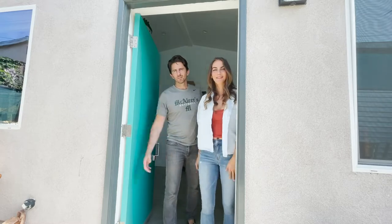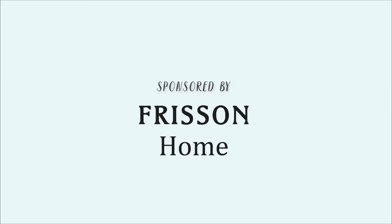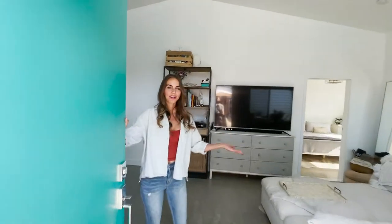Hi, we're Tasha and Dave. Welcome to our crib. Come on in.